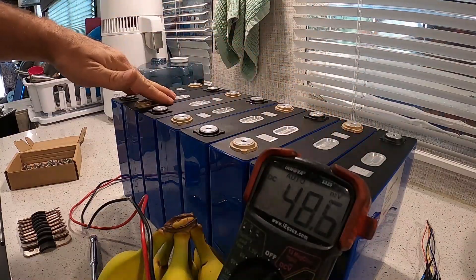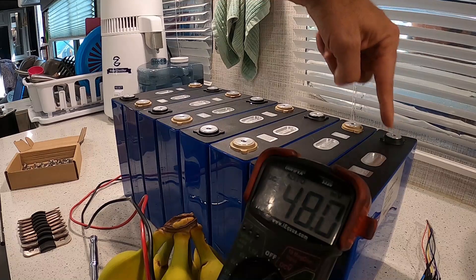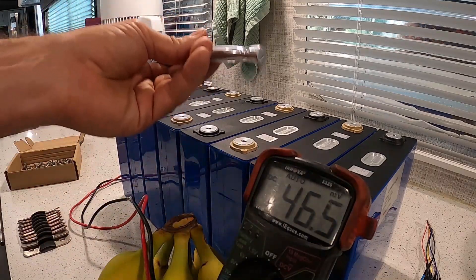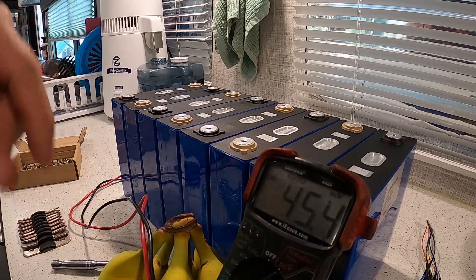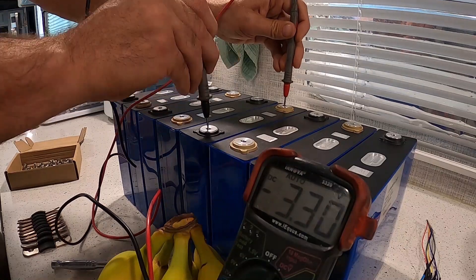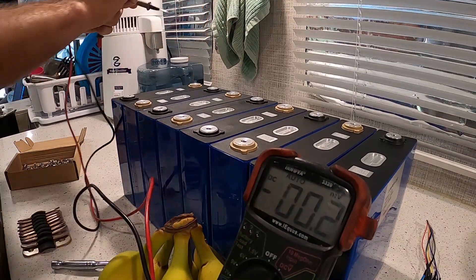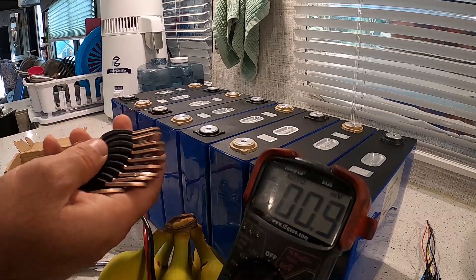The battery is laid up in series — positive, negative, positive, negative all the way down. It's not recommended to use a wrench that isn't insulated because if you touch between terminals you can short it out and sparks will fly. Checking each cell: all eight cells are reading 3.30 volts. Next step is to attach the bus bars.